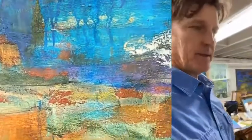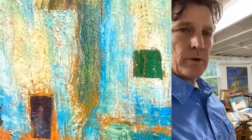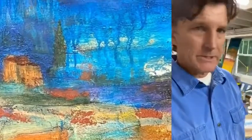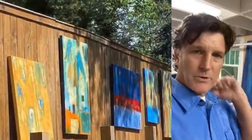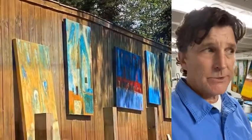And years later I started doing some artwork after having had an antique store on Main Street and down in the West End before its time.